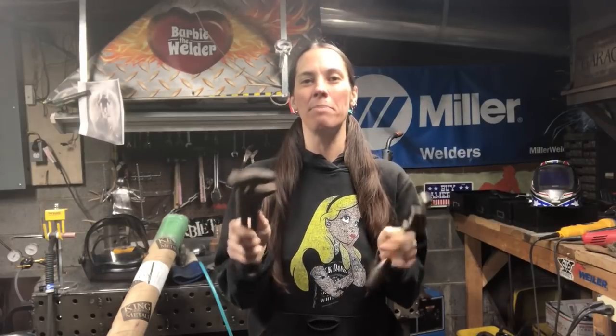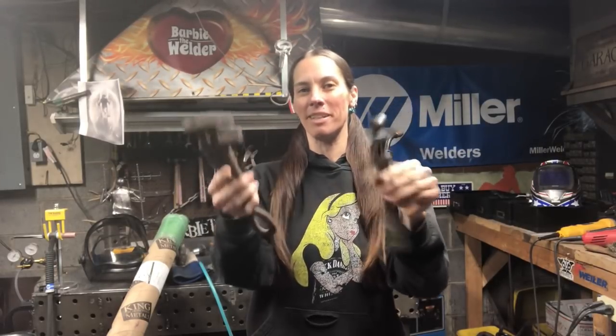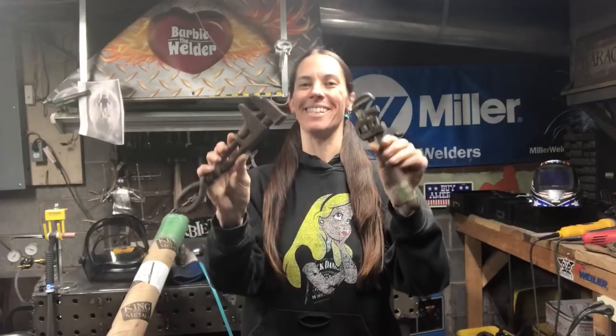My name is Barbie the Welder and I'm a full-time metal sculptor. Today I'm going to teach you how to make bookends using repurposed materials like these wrenches.